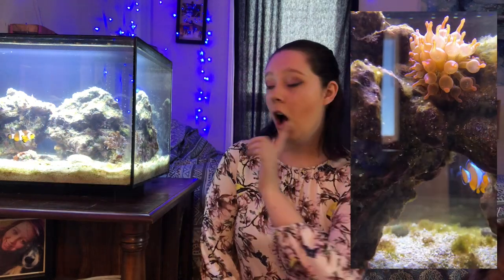For example, my anemone I originally put right here in the middle of my tank, and it is now on the opposite side of my tank on the very back wall where no one can see it except me when I'm laying in bed. So anemones, for that reason, can be very temperamental.